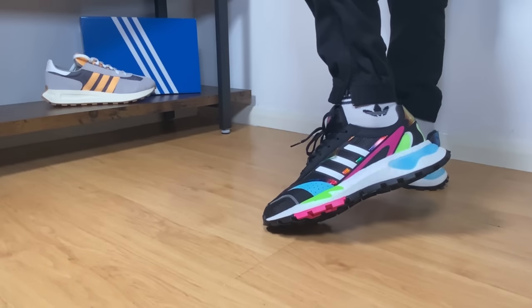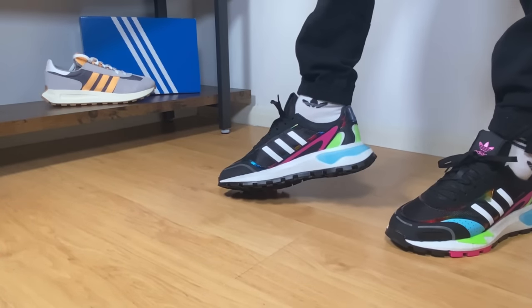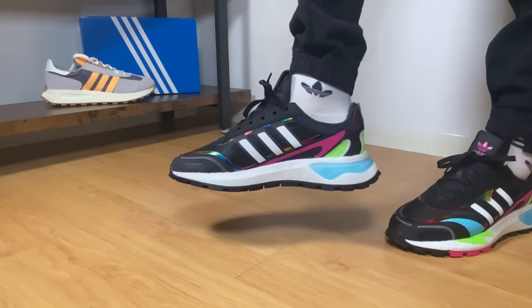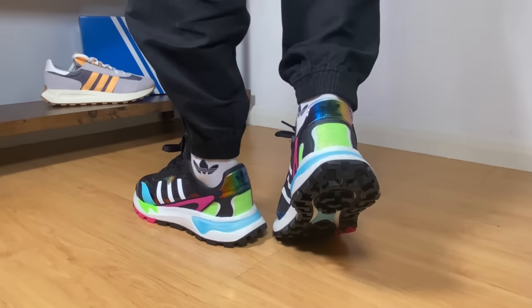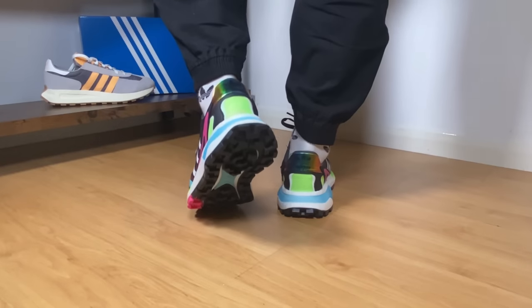Hello guys and welcome back for a brand new review. If you are new to the channel make sure you subscribe, you can also leave some comments in the comment section down below and don't forget to press the like button if you've enjoyed this content. In today's video we're gonna have a look at a pair of Adidas shoes - let's go ahead and take them out of the box. This is the brand new model from Adidas called the RETROPY P9.